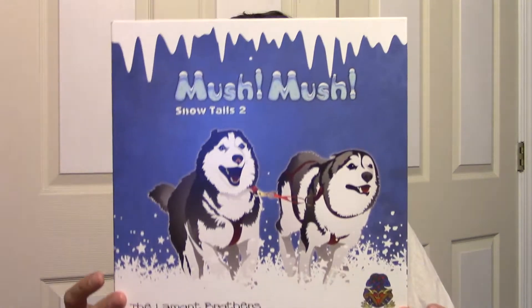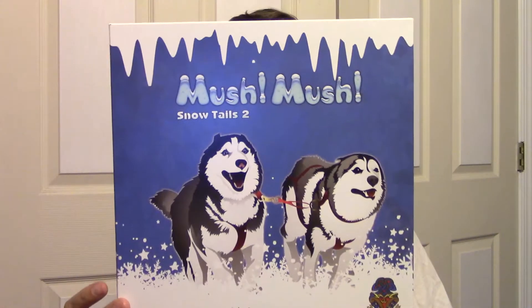Hey gamers, today we're going to review Mush Mush Snow Tales the sequel. Let's check it out.